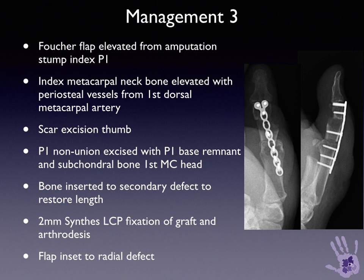On exploring the thumb, there was established nonunion with fibrous scar, loss of cartilage on the joint surface of the metacarpophalangeal joint, and poor quality bone in the base of P1. It was decided to perform radical excision of the nonunion site with the remaining P1 base and subchondral bone of the metacarpal head, and accomplish a bone block vascularized transfer from the index finger with a Fouché flap modification, to achieve primary arthrodesis at the metacarpophalangeal joint, maintain length, restore alignment, and reconstruct the radial scar.